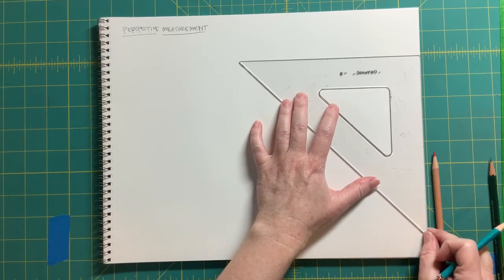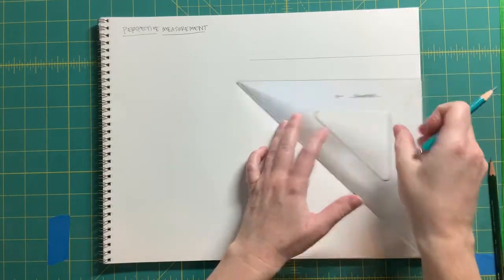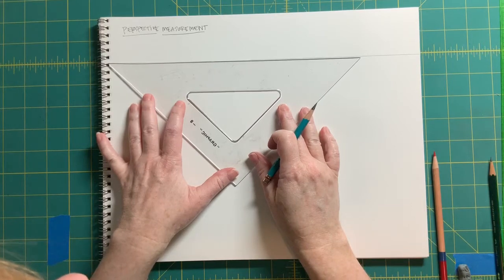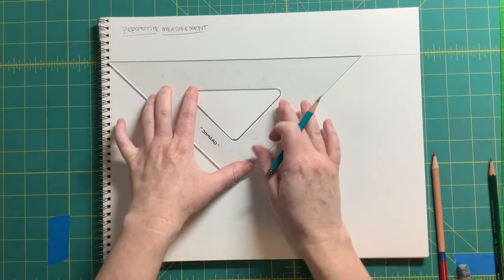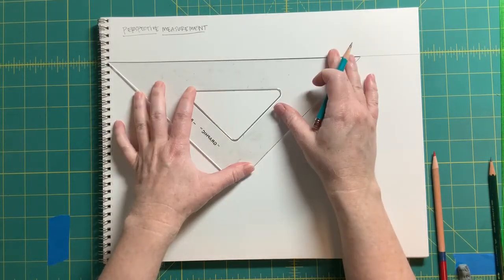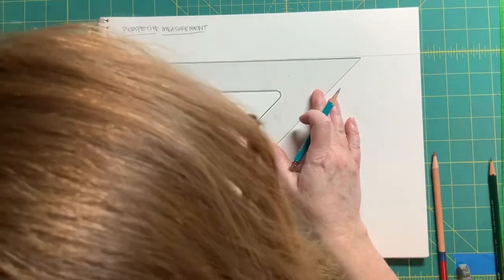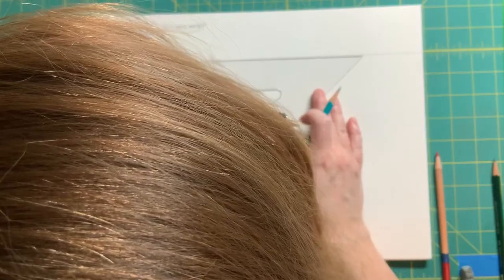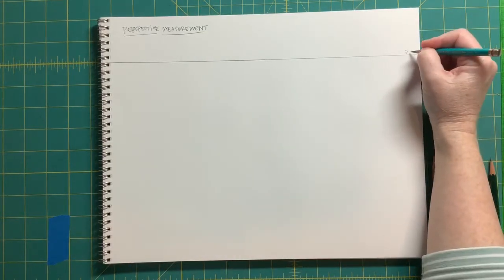We're going to put the eye level kind of high up on the picture plane here. Lining that up as best we can — there we go. Okay, so that's our eye level.